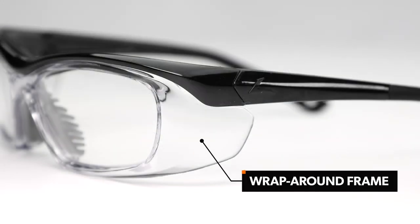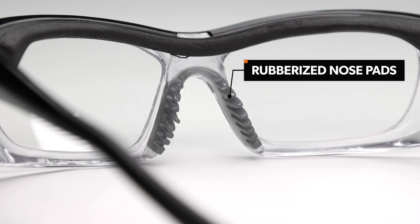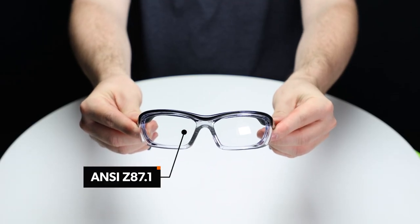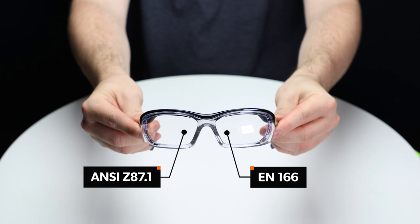It's a wrap-around frame, meaning it has built-in side shields for lateral protection. It's comfortable and secure, featuring rubberized nose pads and temple bars. This frame is rated ANSI Z87.1 and EN166 approved for optimal protection.